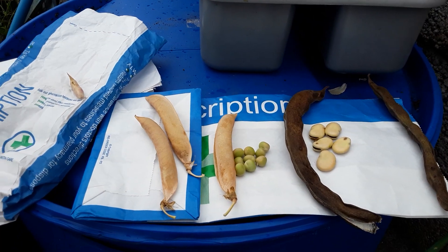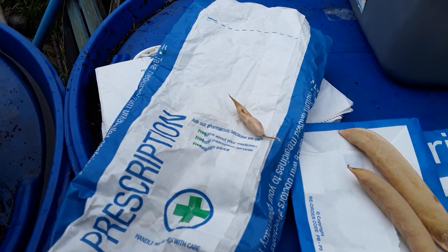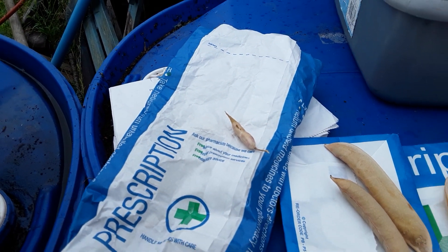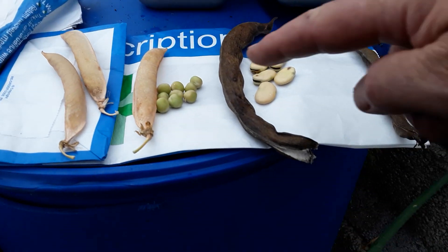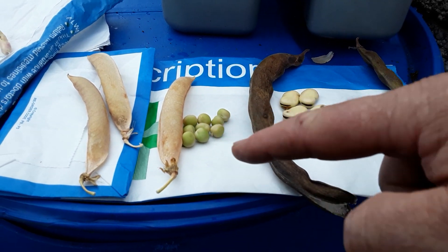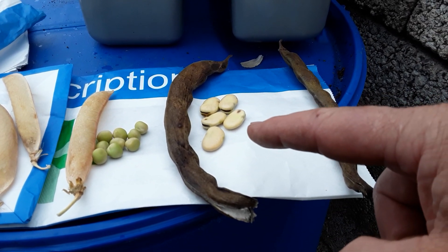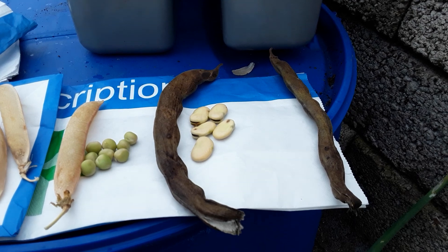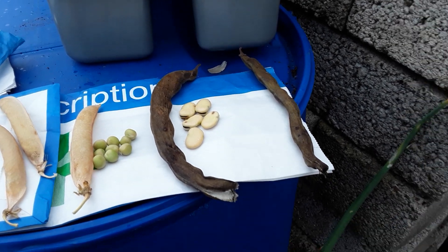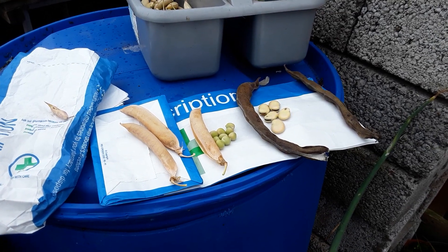I've took all the dry radish pods off, and these are the peas that are slowly starting to dry — we'll dry those further, but we must keep them all away from the mice. We've got five pods out of that one; I only need 12, but I'll get 24 just in case we have poor germination.